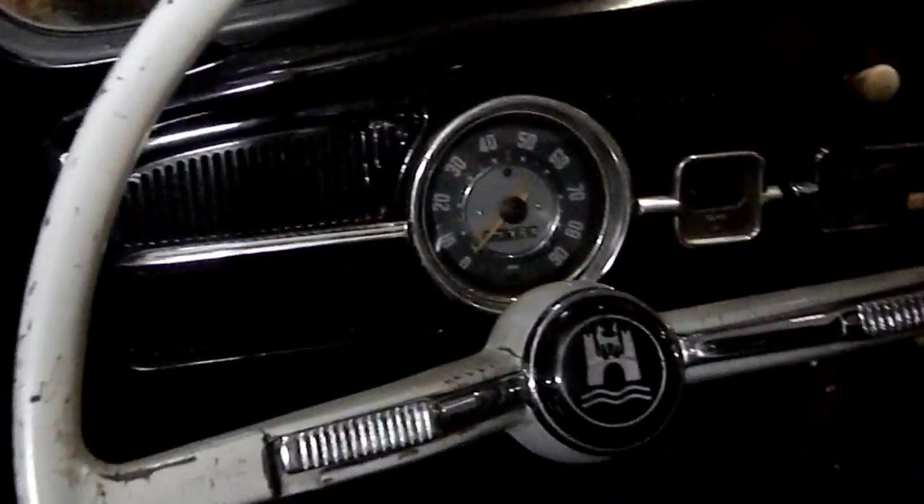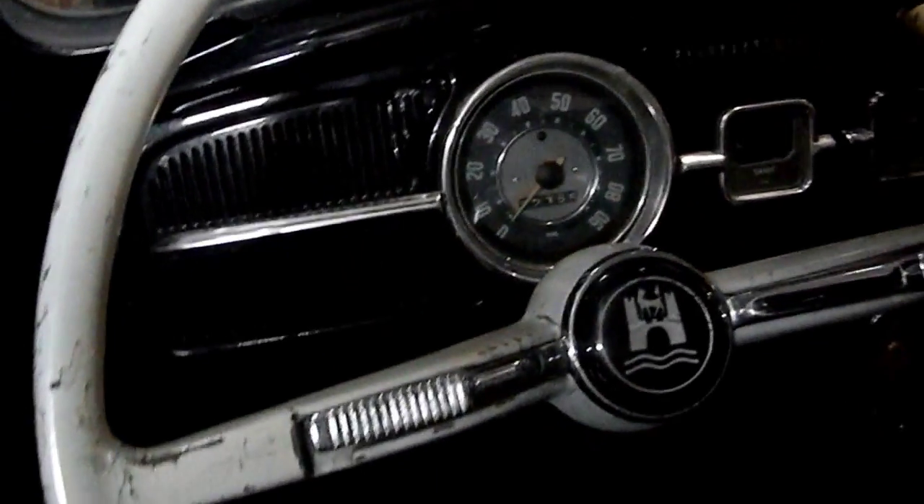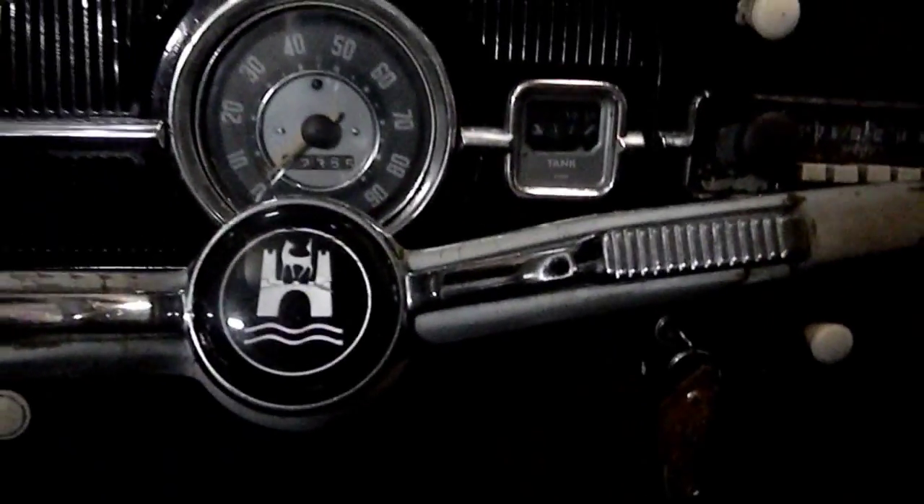Hey guys, what's up? It's Dalton. If you're wondering what this is, it did not look like a 78 to you. Well, it's a 63. We bought the 1963 Volkswagen Beetle we've been talking about.